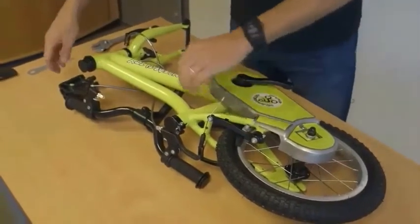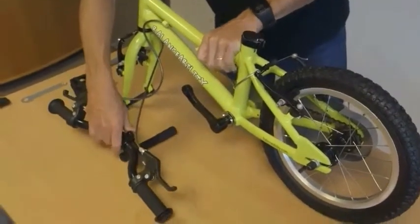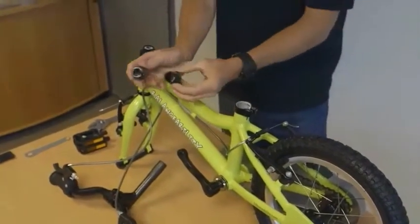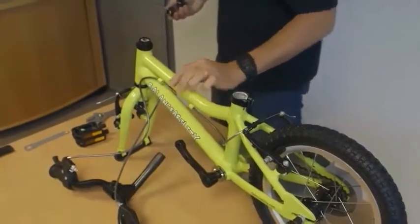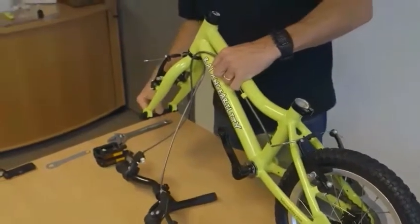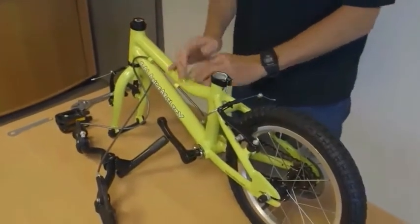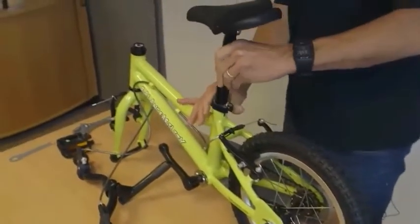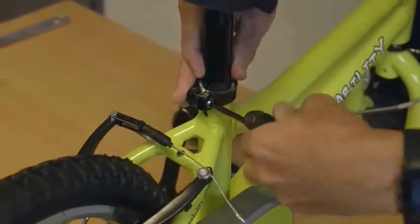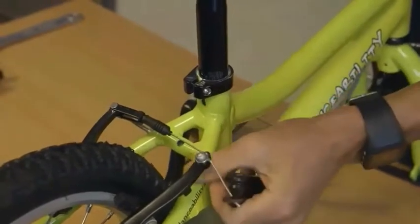We've removed most of the protective packaging and we now have the bike ready for assembly. There are two plastic plugs inserted — one into the seat post and one into the main headset — and there's also a protective spacer between the front forks which can come out in a minute. The next step is to insert the seat post and using the 5mm allen key just tighten it so it stays securely in place.